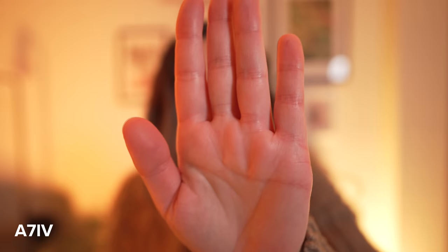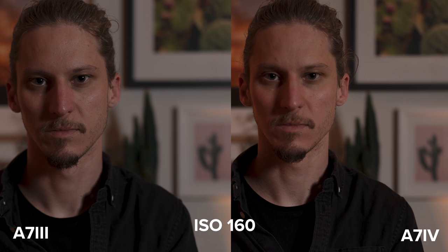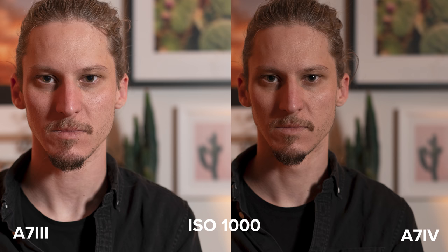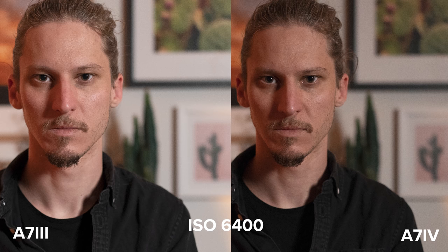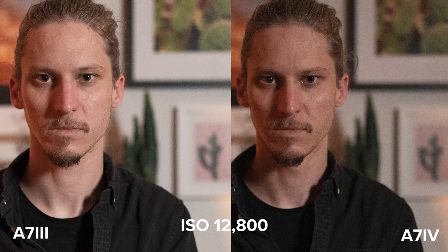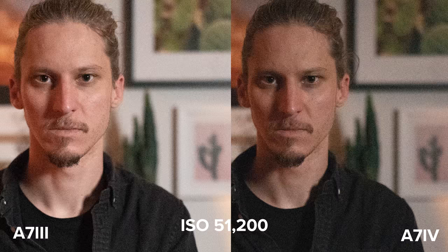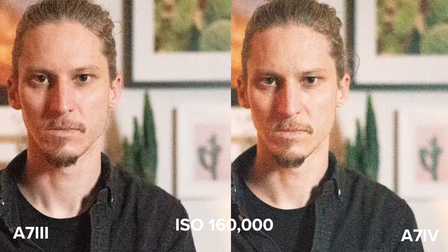I would say that if you are a video-heavy user, there are enough upgrades and new video features in the a7 IV to make it a worthy replacement for the a7 III. For the low-light photo comparison, I resized the a7 IV files to match the a7 III — they both look the same at pretty much all ISOs, which is a good thing. Both cameras are easily usable up to ISO 8000 and still look fine up to ISO 12800. From ISO 20000 onwards, the a7 IV noise actually looks rougher compared to the a7 III, even when the file is sized down to matching resolution.